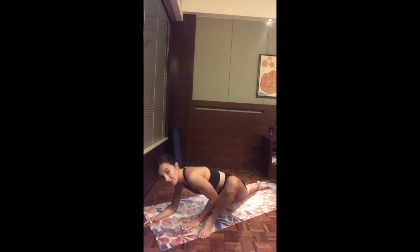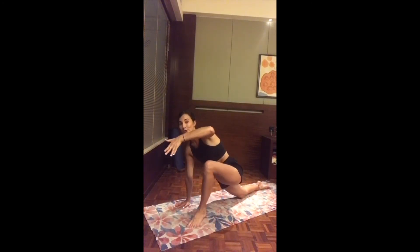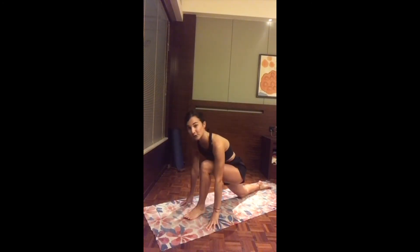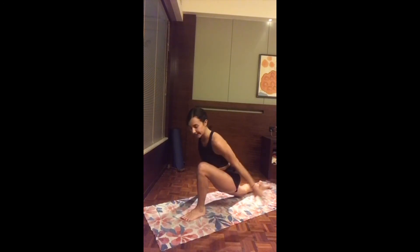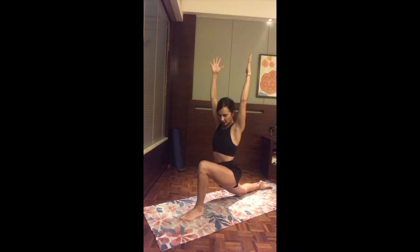As you inhale, slowly press yourself back up. Hip-toe the foot inward to the midline of the mat. Inhale, lift up the chest. Exhale, melting the hips down — welcome into a low lunge. Make sure the front knee is right above the ankle.